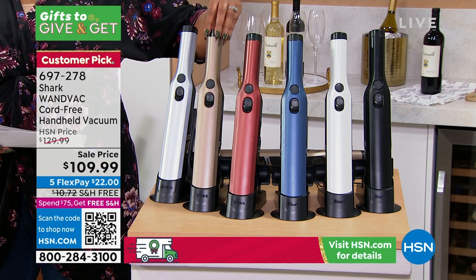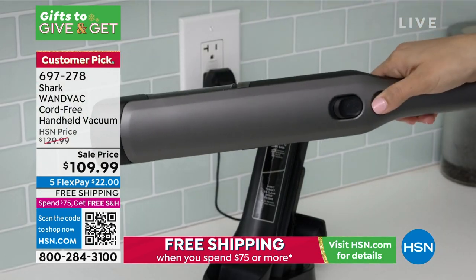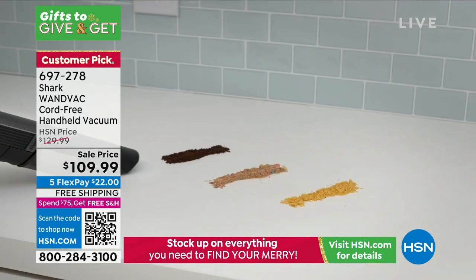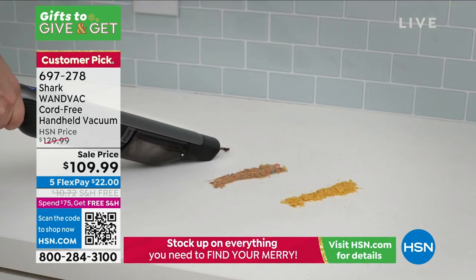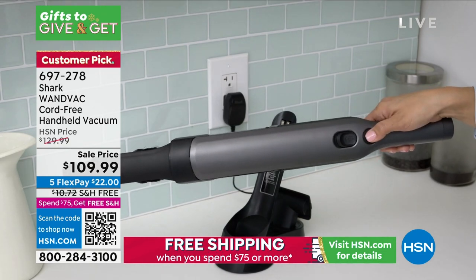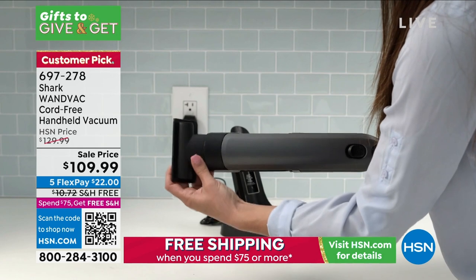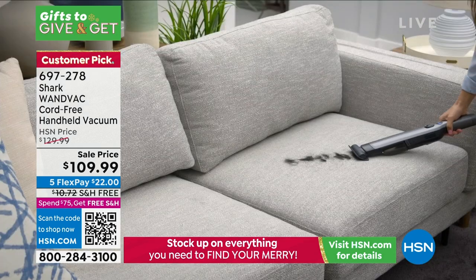Free shipping on this. Great, great, giftable — but get one for your home, because the messes are going to come every single day and you don't want to always bring out the big vacuum cleaner. It's not practical. This is your grab-and-go. We've designed it so it sits perfectly on your countertop, always on the ready. This isn't one of those vacuums you're going to hide in a closet or put in a drawer.